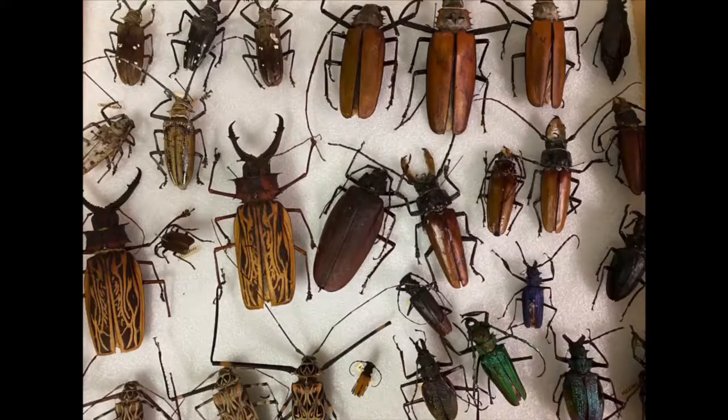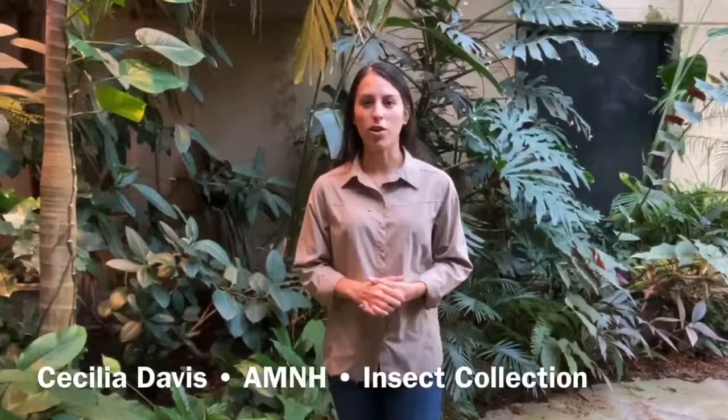You can then show off your collection by displaying them in a shadow box. I hope this inspires you guys to start an insect collection of your own and enjoy it as much as I do. Feel free to show us your progress and post pictures in the comments below.